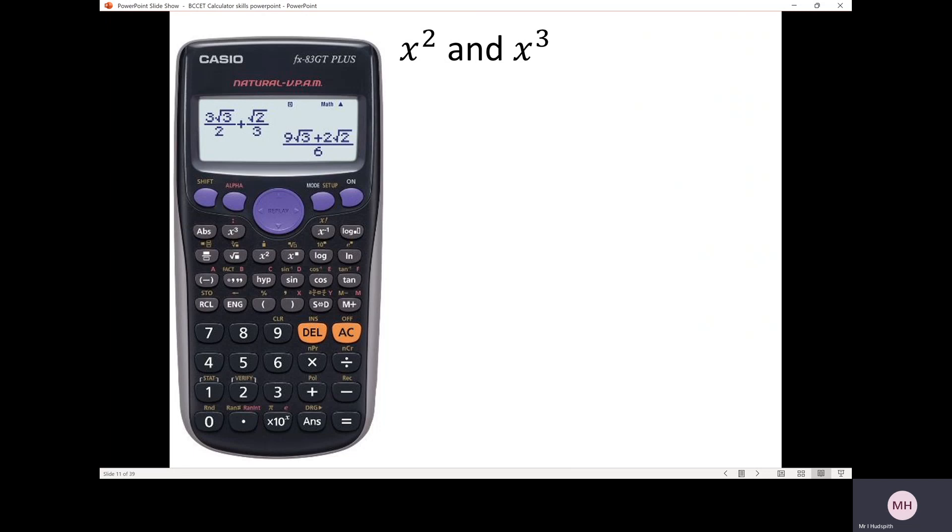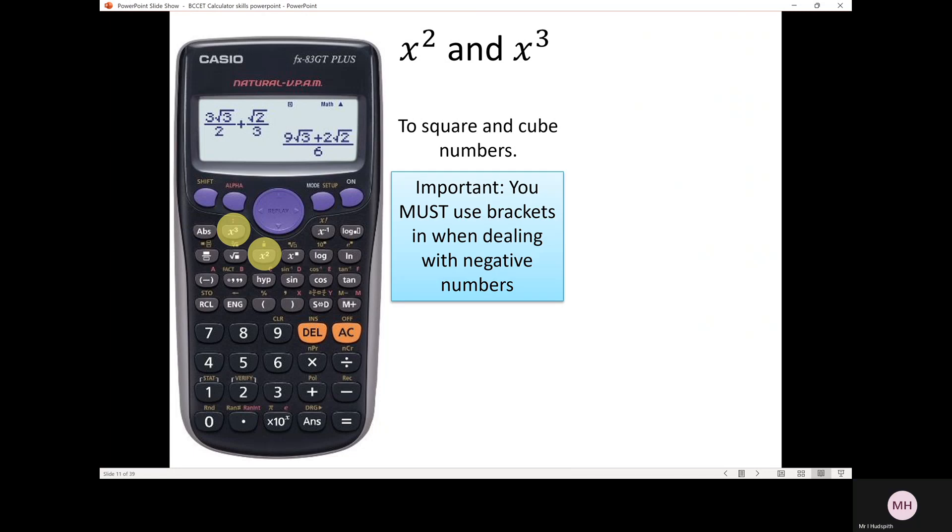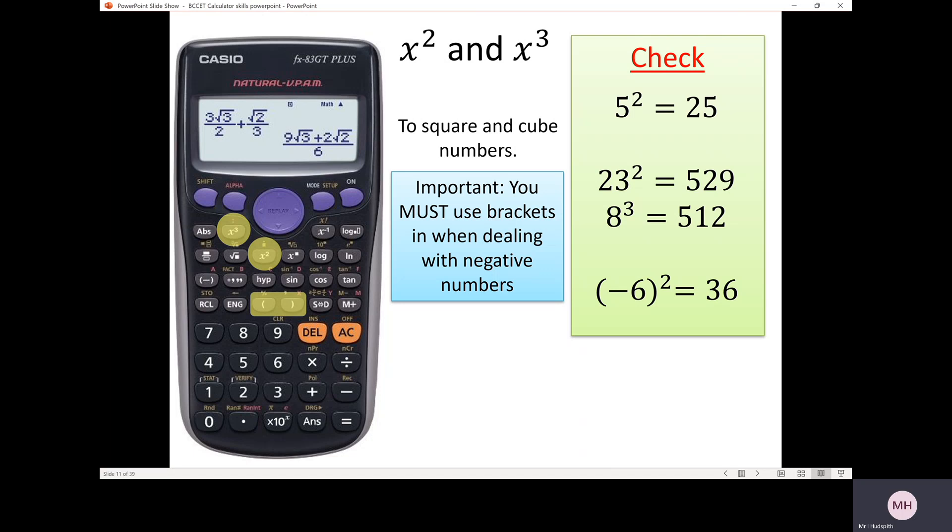Next, squaring and cubing a number. There's your x squared function and your cubed function. Important: you must use brackets when dealing with negative numbers. To work out 5 squared, press 5 then the squared function, press equals and you get 25. For 23 squared you get 529. For 8 cubed — press 8 then the cubed function — 8 multiplied by 8 multiplied by 8 gives 512.